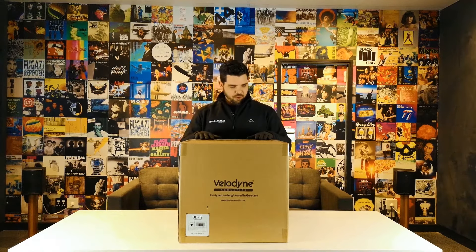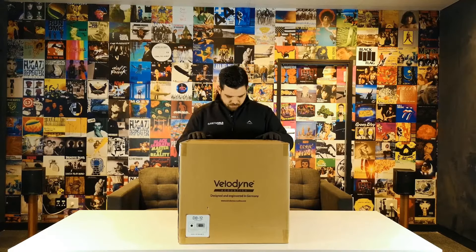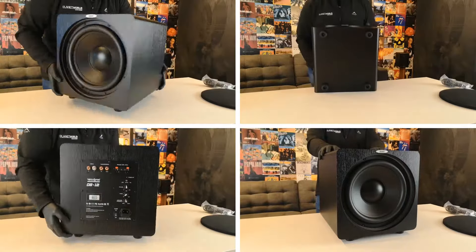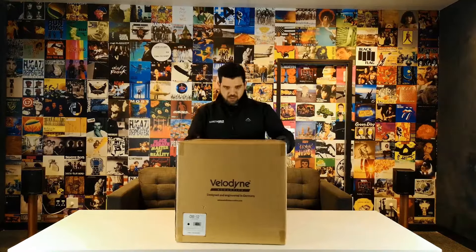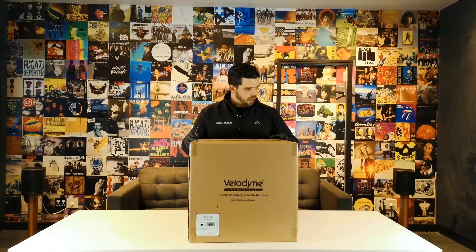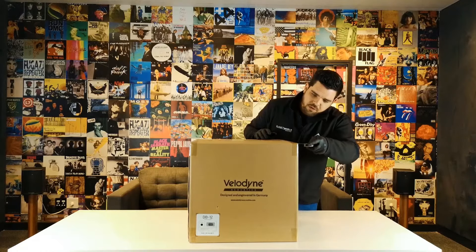Hi there guys and welcome to Planet World where we live life amplified. This is one of our very first official unboxing videos. Today we're going to be talking about the new Velodyne DB12 — DB stands for Deep Blue Series. We just launched Velodyne in our company recently and these are one of the first ones we received in stock.